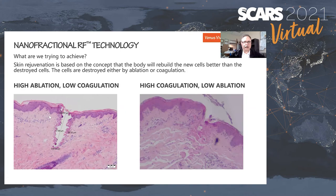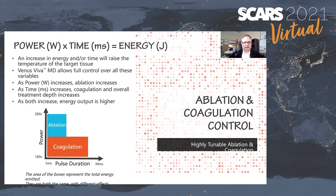You can change the ratio of ablation to coagulation by manipulating the pulse duration and the power. High ablation with low coagulation, or low ablation with high coagulation — you can set that on the graphical user interface with independent control of the two, which is very nice.